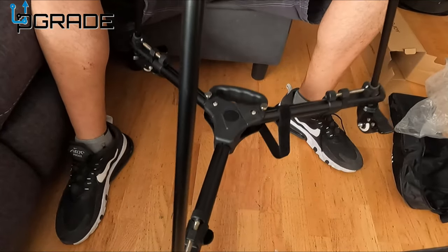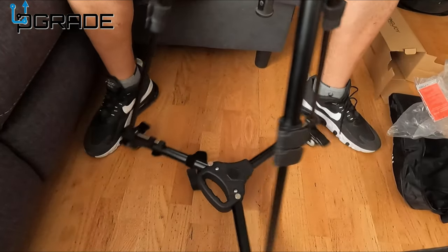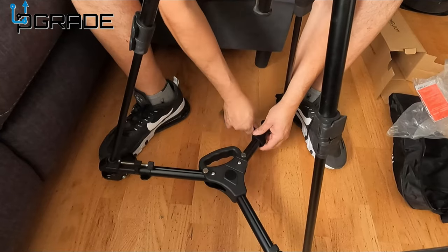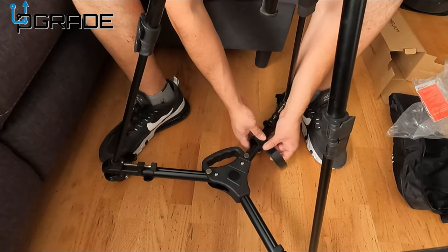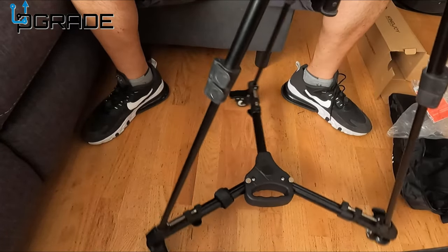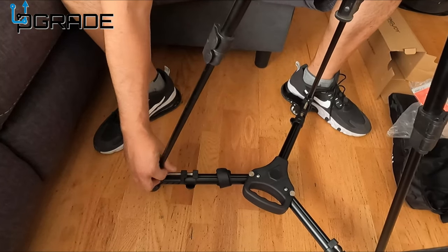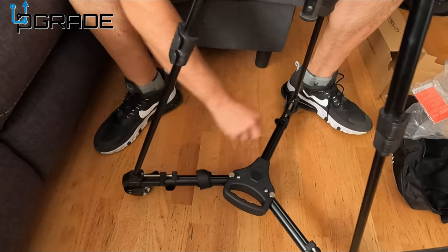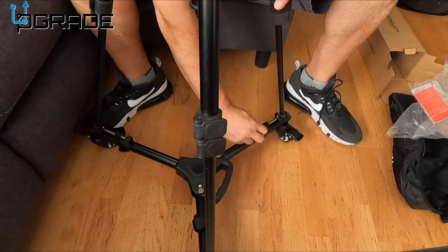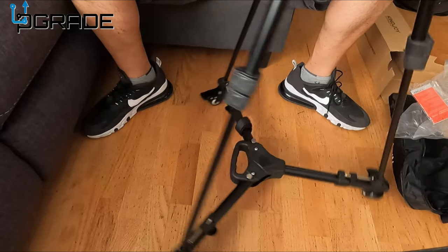Look at that — lift it up, get this out of the way, you can spin it around. I'll just definitely tie this one down. It has the locks. Make sure you tie all this because you have expensive equipment — you want to make sure you capture everything right and do smooth shooting. Not bad, I like it.